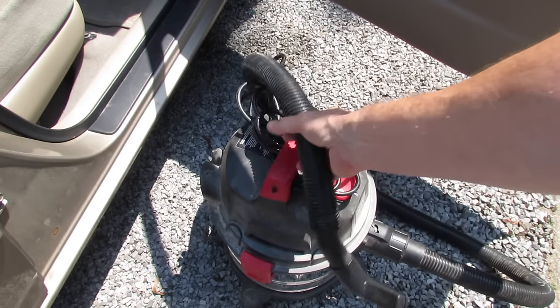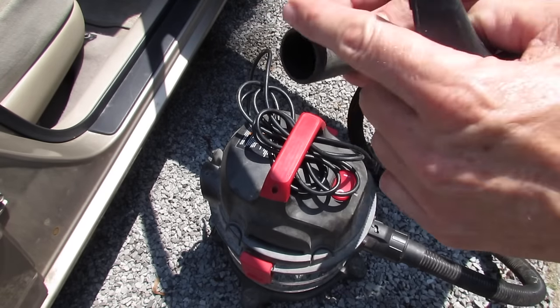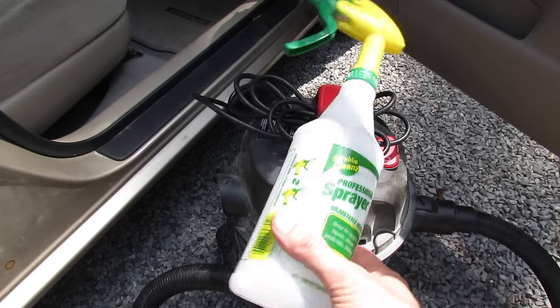So there's only a few things you're gonna need. The first thing is your shop vac, and if you've got one of these little attachments on the end that's great. If you don't, this end will do just fine. And the second thing you'll need is a squirt bottle.